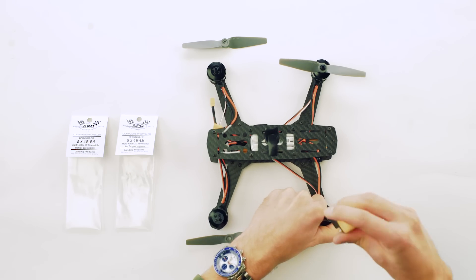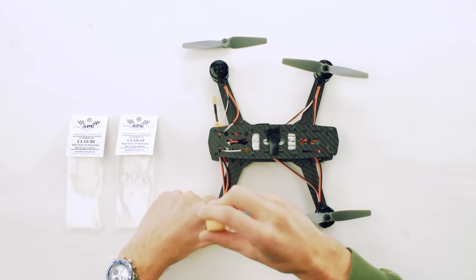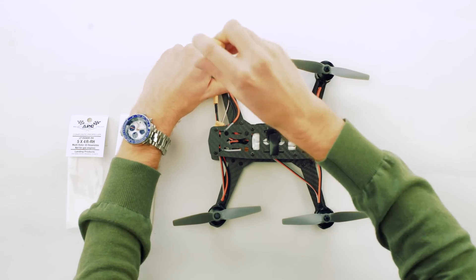We've partnered with APC Propellers for this campaign to ensure that our motors are paired with high-performance propellers. We've already completed a small production run of motors and controllers, and now we need your help to go to full scale production. Please join us in bringing the most advanced motor control technology to the drone industry.